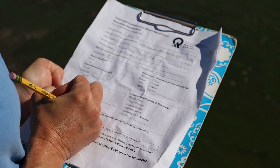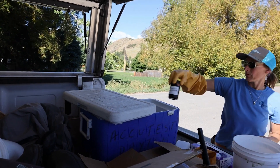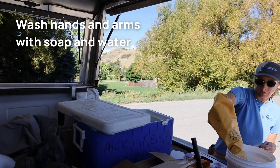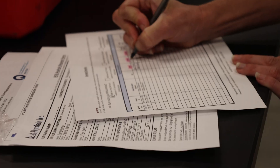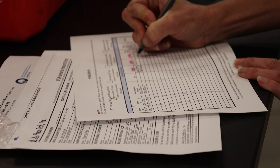Fill out the data sheet. Store the sample bottles in a cooler on ice. Follow that up by washing your hands and arms with soap and water. Back at your office or lab, fill out the chain of custody sheet.